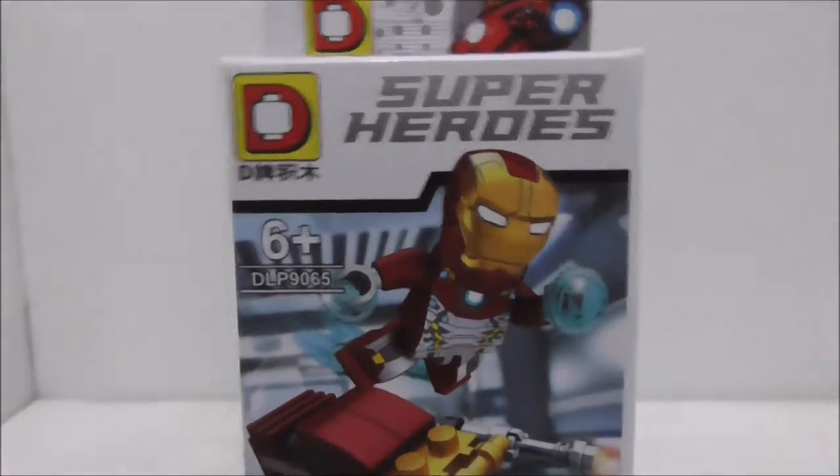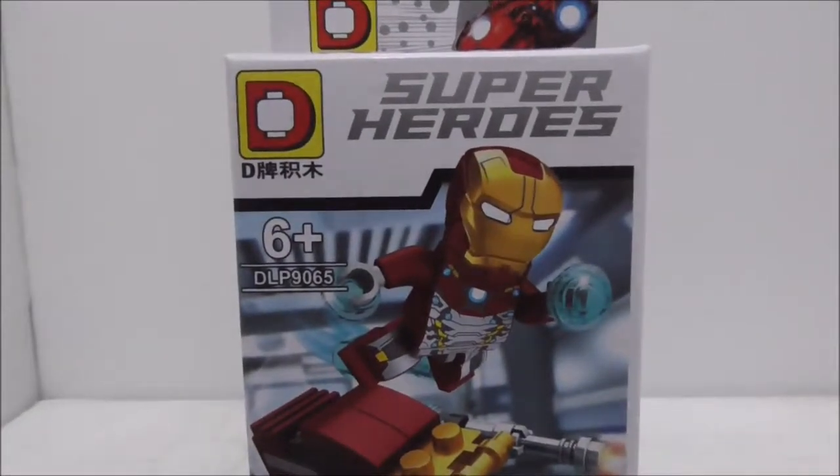Hey guys, your host here is RG2, and today I'm going to review the Dolphin LegBlake Marvel Superheroes Iron Man Mark 47. This is the box right here, and as you can see it's recommended for ages 6 and up.